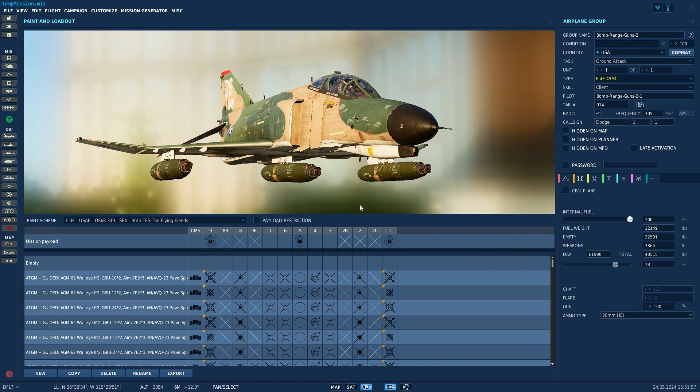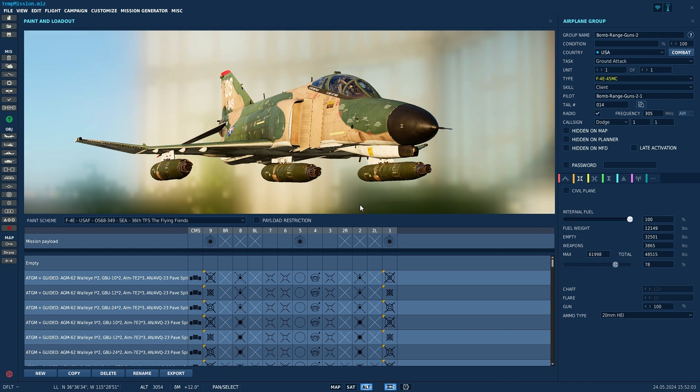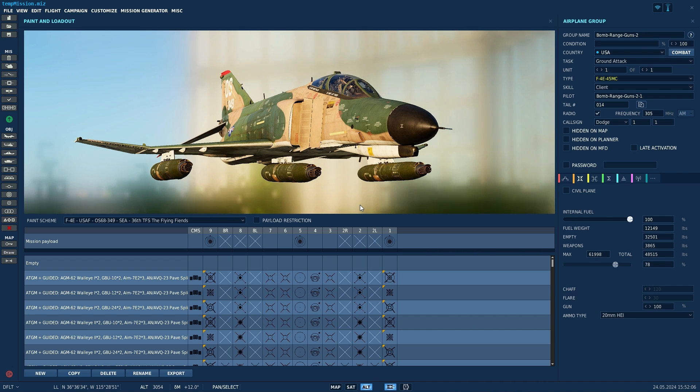Hello, valued viewers. I hope you're doing very well. Today, we're going to look at the M61 gun pods on the F4 Phantom. What's better than one M61? Four M61s.